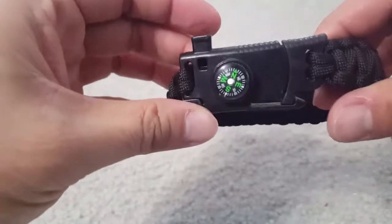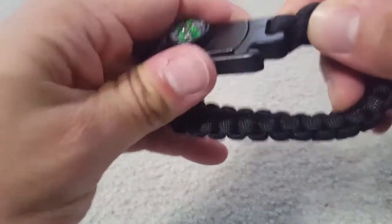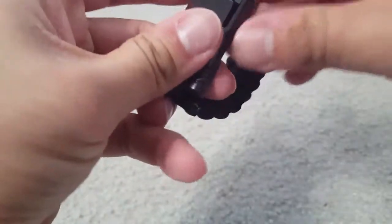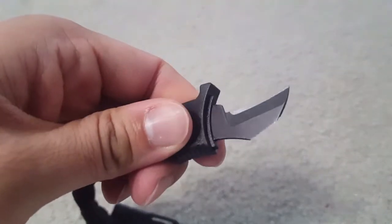There's a clip on the back of the bracelet, and it has a navigator, a whistle, and a small knife inside it. With the braided cord you can use it as a rope in case of emergency. There is a knife inside it — pretty cool, but be careful with it.